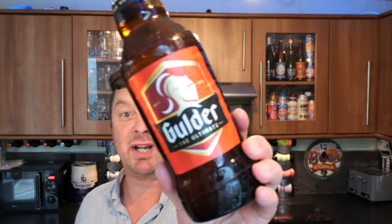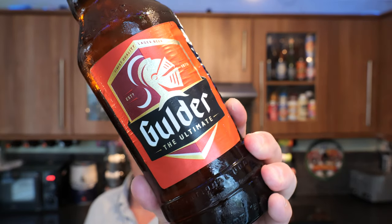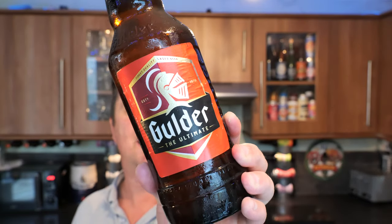It's beer o'clock on Real Ale Craft Beer. Today we've got a beer from Nigeria and this is a bottle of Golda the Ultimate. Sounds fantastic, doesn't it? Golda the Ultimate.